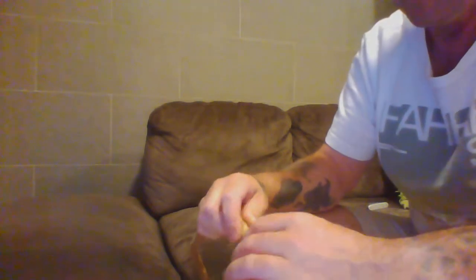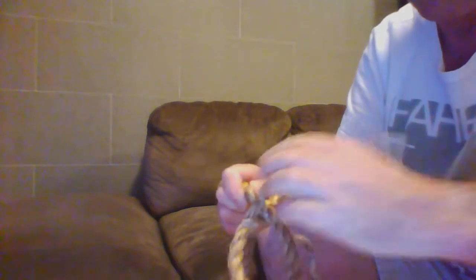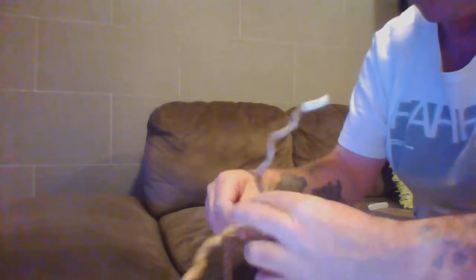That second tucking will go the same way, against the lay, and then I'm going to lock in tight.